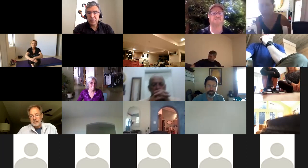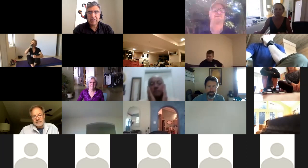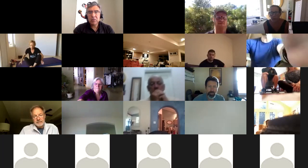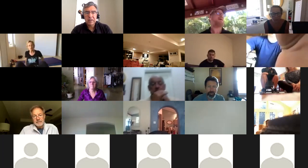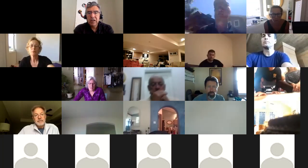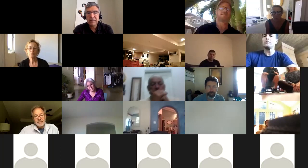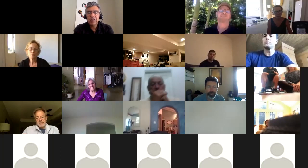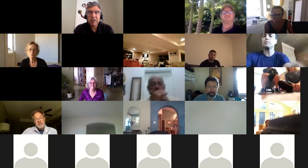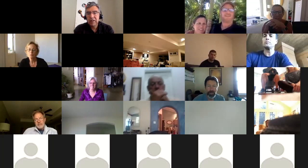Steven asked if anybody has any questions. You can send them in the chat room, or unmute yourself, introduce yourself and where you're from, and ask your question. We are recording and archiving this session as we do all sessions. You can find it posted on our katsublog.com.